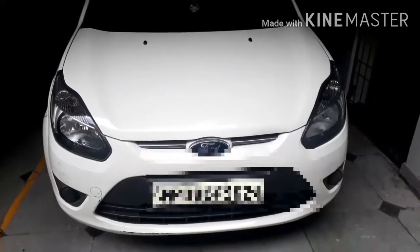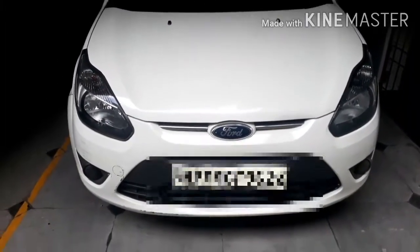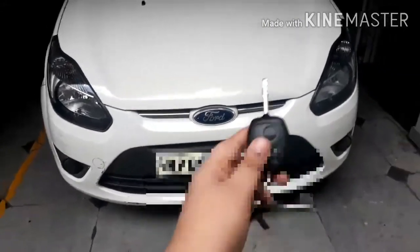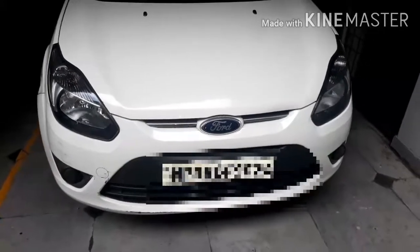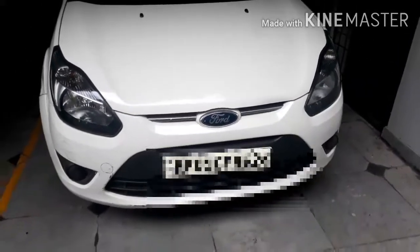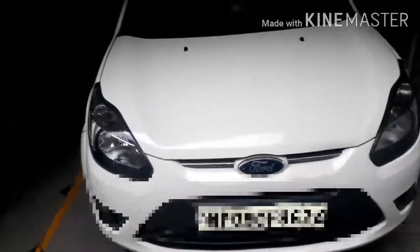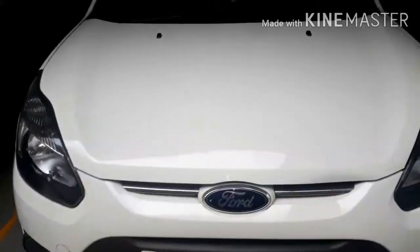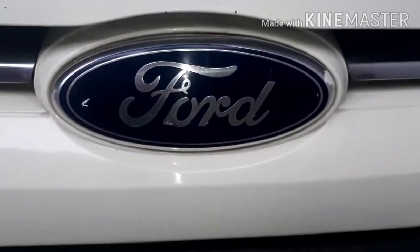Welcome back to my YouTube channel MotorBies. Today I'm reviewing the Ford Figo 2012, specifically the ZXI variant which is the second top trim, and it is a TDCI which means diesel. Let's start.